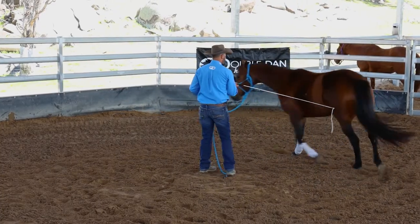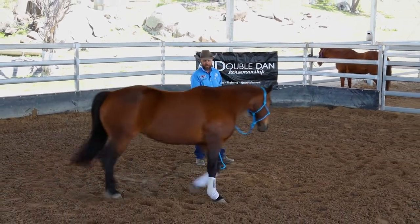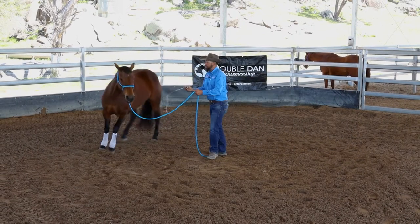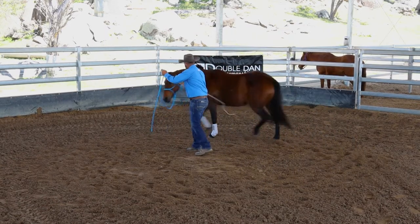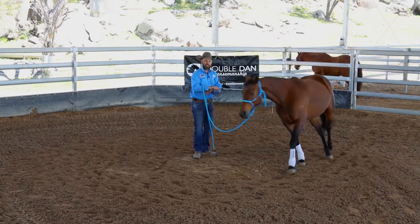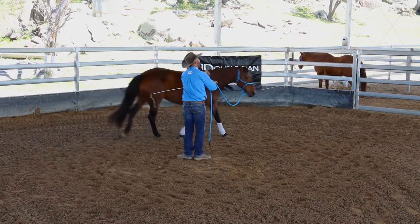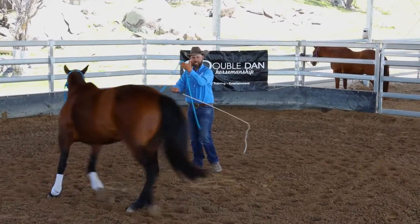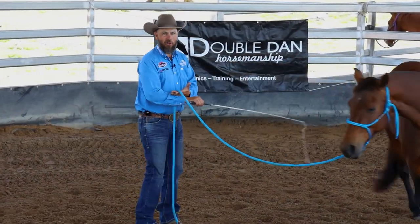You'll notice I keep my whip in the same hand and my lead rope in the same hand. If my horse is going left, my knuckles will be facing down. If the horse is going to my right, my knuckles will be facing up. So if I take her here and change the direction, the whip tail changes, and that creates the change of direction for the horse. And now she's going right, my knuckles are raised up to the ceiling. I've got my lead rope in my left hand and it just sits over my right arm.